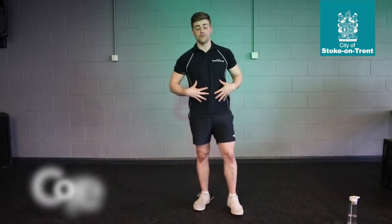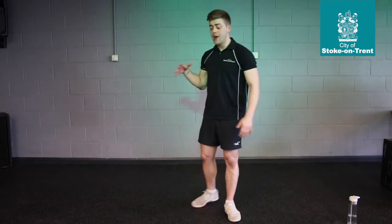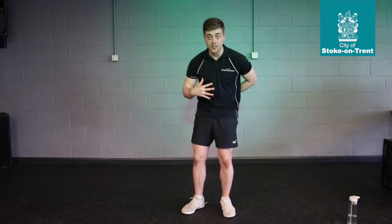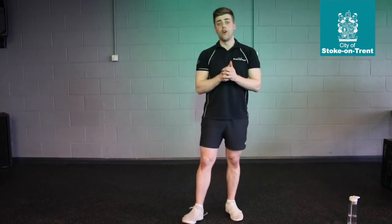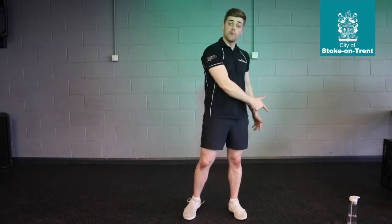We're going to concentrate on that core. What I mean by core is we're not just going to go through reps and hurt our neck. We're going to concentrate on that core, and when we're engaging it, you've got to feel that muscle work. Make sure you've stretched off and you're nice and warm, and make sure you've got your bottle of water close by.